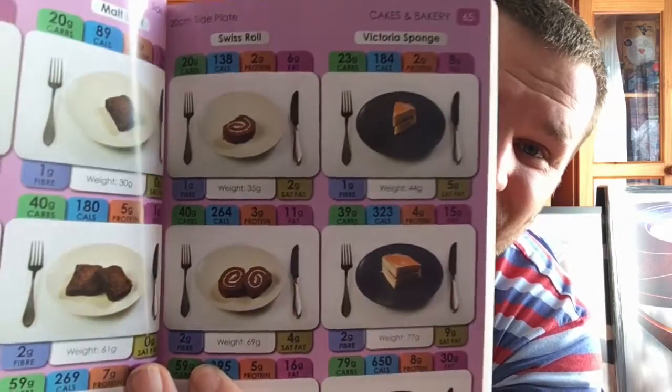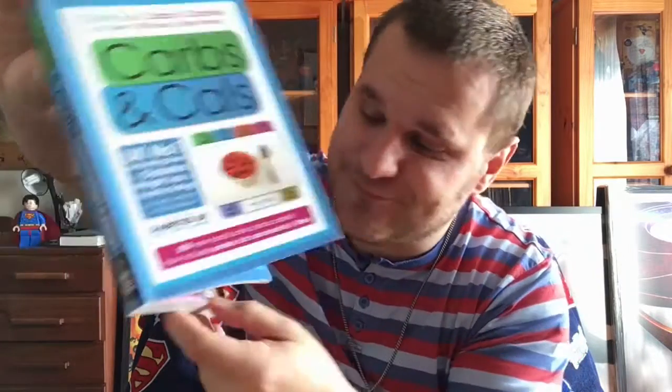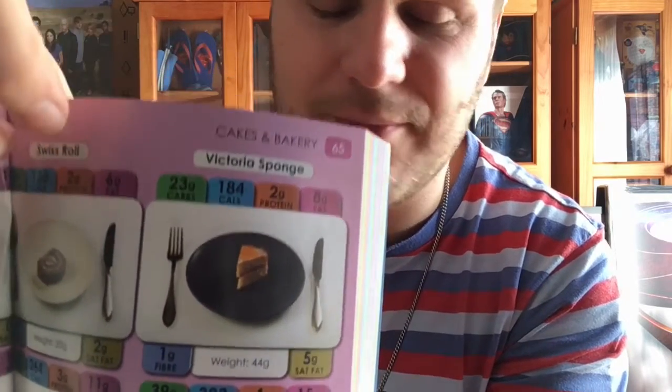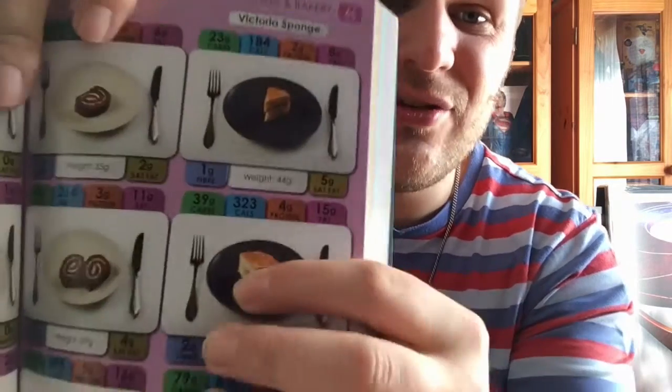If you look, you get different portion sizes of each item — a little piece of cake, a bigger piece of cake, my size of cake. And if you look closely, it's got the amount of carbs, the calories, the protein, and the fat, so you can compare each one. The plate sizes are the normal big dinner plate size — basically the size of my hand. You can put your portion on the plate and it mostly resembles this size, so you're good to go.